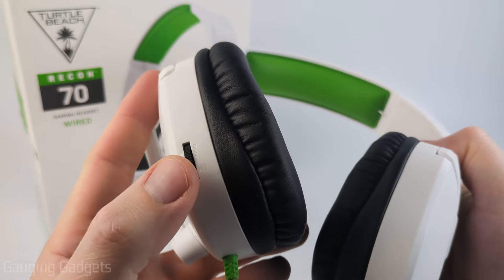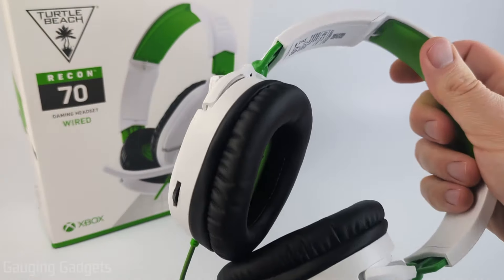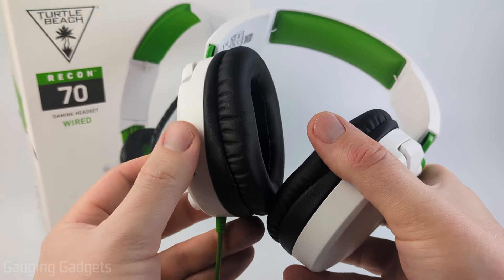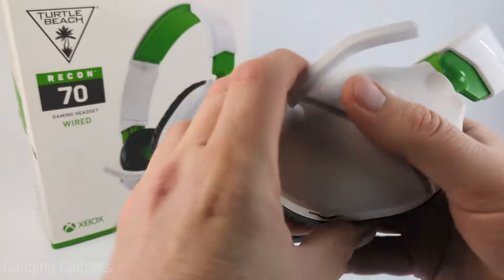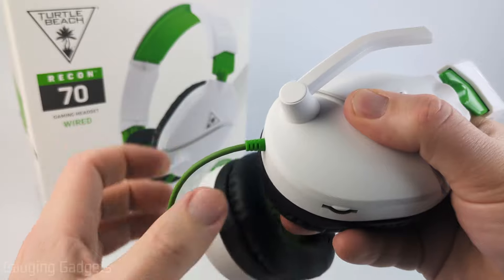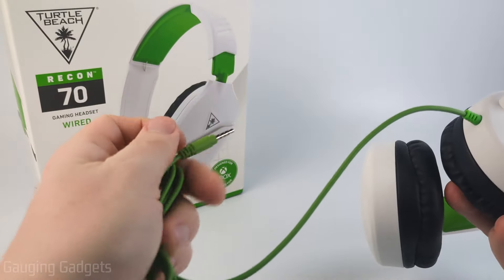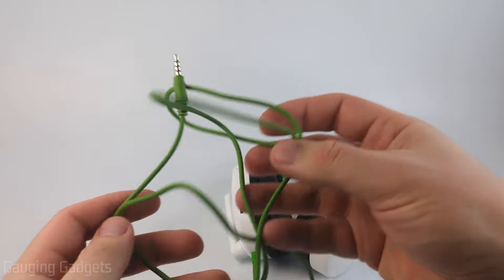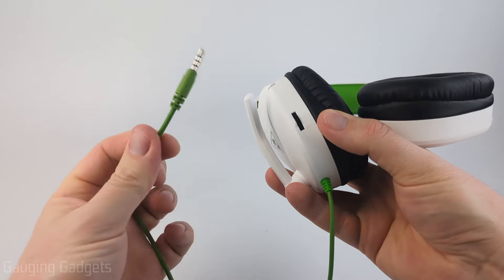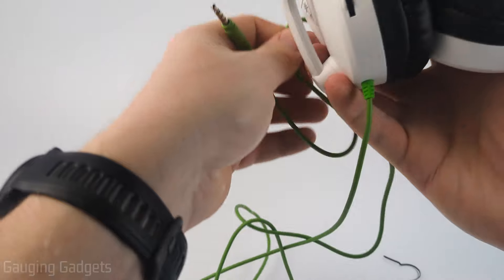Additionally, on the back here, we have a volume knob. I like that because it's nicely hidden away — you don't have a dongle hanging from the cable like a lot of other designs. So it's really easy to know when it's muted and easy to find and change the volume. Looking at the cable coming out of the bottom, it looks to be pretty high quality with some nice protection on it. It goes all the way down to the 3.5 millimeter connector, which is all green as well. The cable is four feet long, which should be plenty for plugging into an Xbox or PS5 controller.